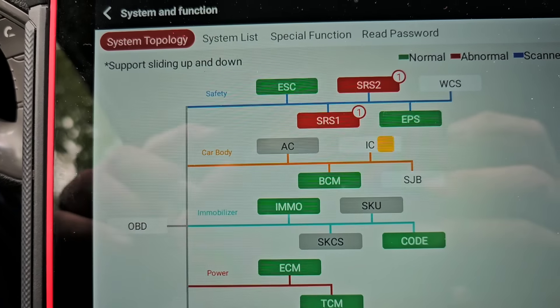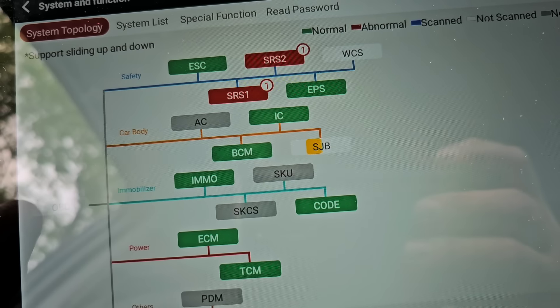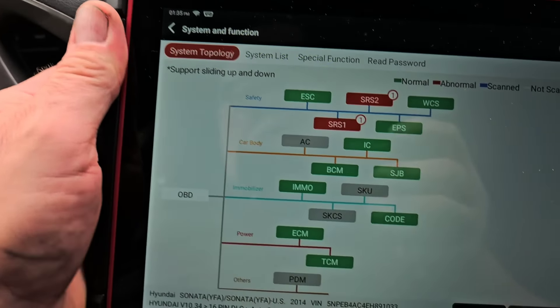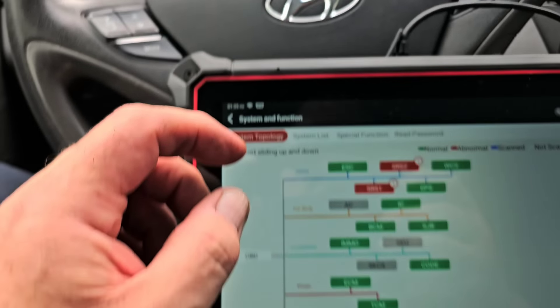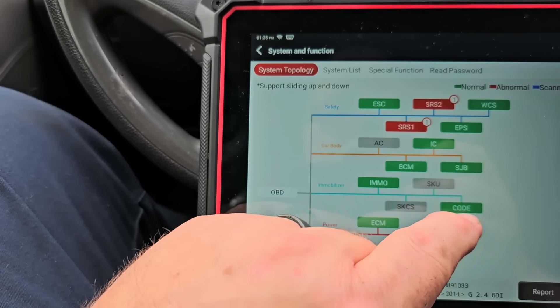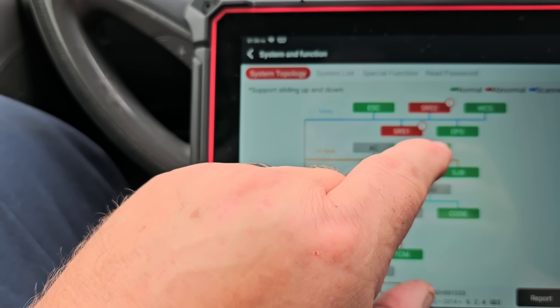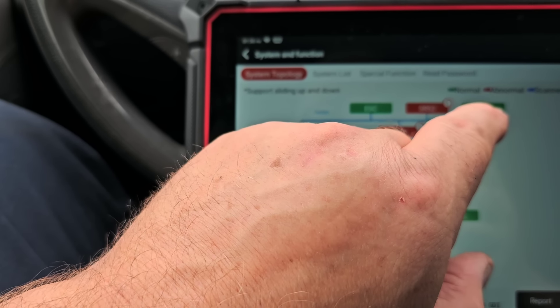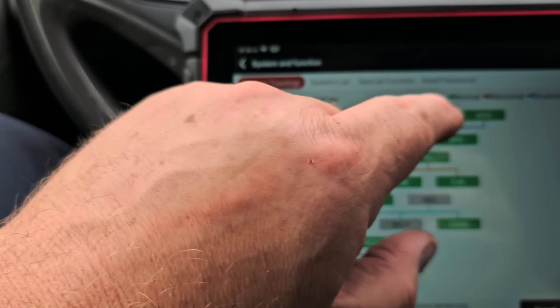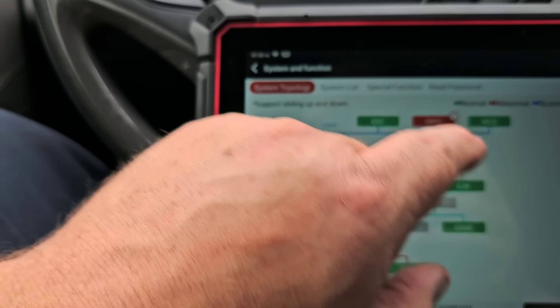Right here I can see SRS one and two — I'm not sure why there are two separate systems, maybe passenger is two. We also have traction control, engine control, immo — not sure what that is — and a control module. There's cluster, electronic power steering, and WCS — I don't remember all the acronyms off the top of my head. Let's just do a report.